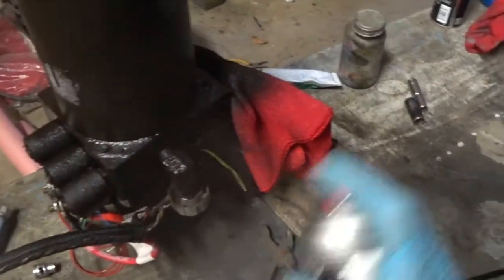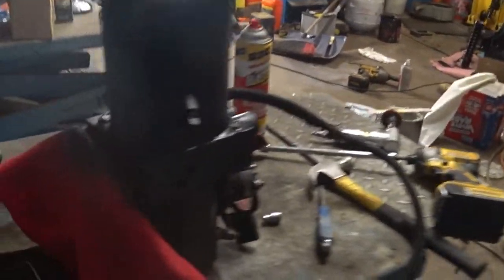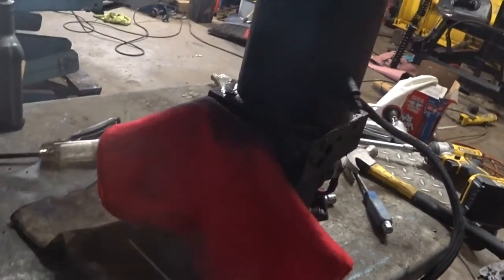That's about it for now. I'm going to let that dry up. Good thing about this stuff, it dries pretty quick. Then we're going to go pop it in. We're probably not going to add any fluid until tomorrow — I want to make sure that the TV dries up first and gives me a good connection.